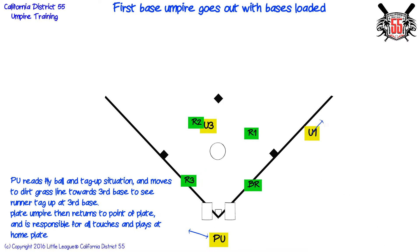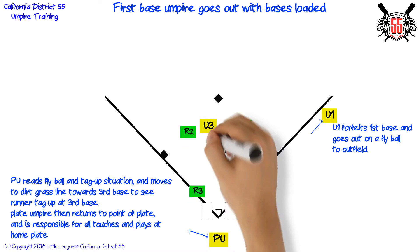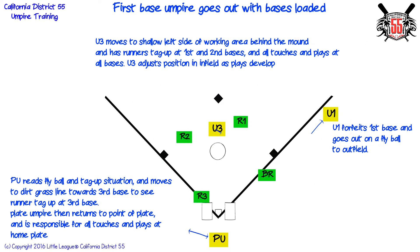First base umpire forfeits first base and goes out on a fly ball to the outfield. Third base umpire moves to the shallow left side of the working area behind the mound and has runners' tag up at first and second bases, and all touches and plays at all bases. Third base umpire adjusts position in the infield as plays develop.